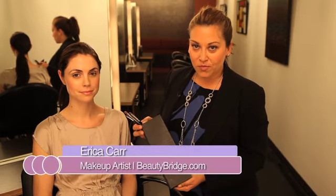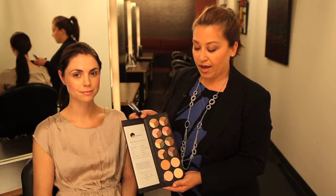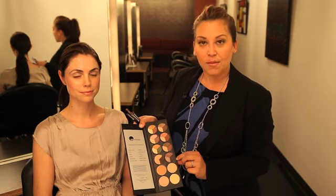Hi, I'm Erica Carr with BeautyBridge.com. Today's tutorial will be talking about how to enhance a darker eye color. I'm going to be using Glow Minerals Trio of Eyeshadows in the color Amethyst. Enhancing a dark eye color is really simple. It's really nice to have dark eyes because you can wear pretty much any color in the rainbow.